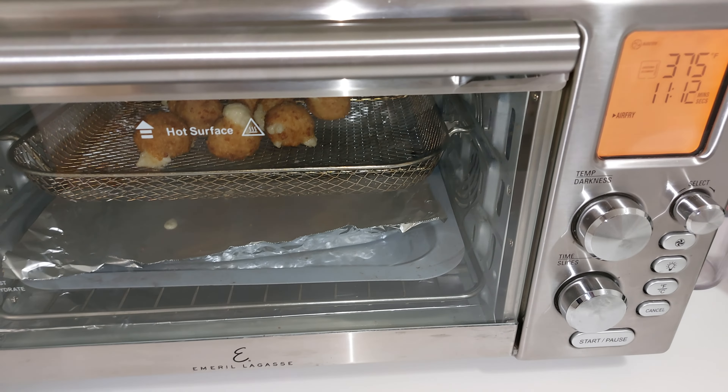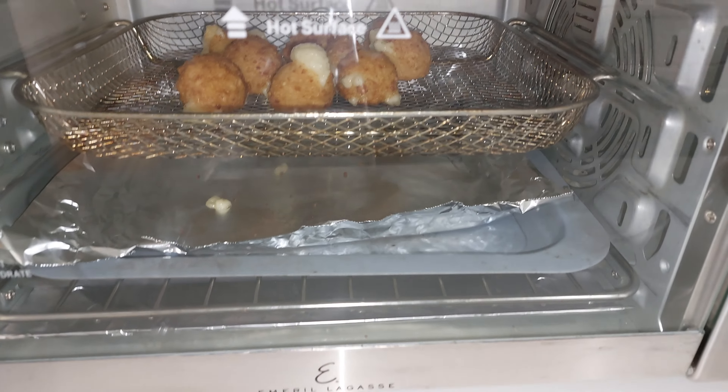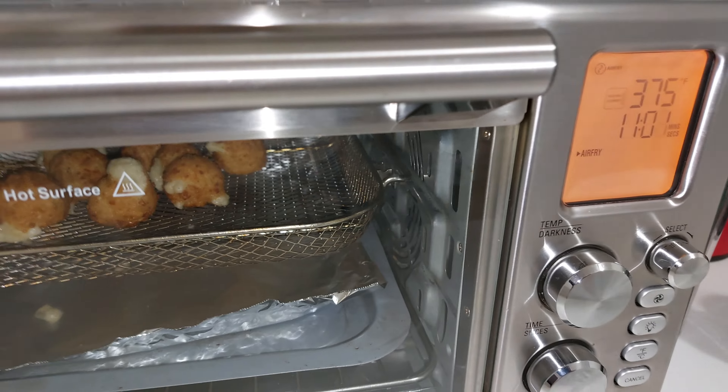As I took them out of the package I could smell the truffle oil. As we know, white truffles are very, very expensive. I don't know if these are white truffles or black truffles, but either way I can smell them and I'm hoping they taste as good as they smell.